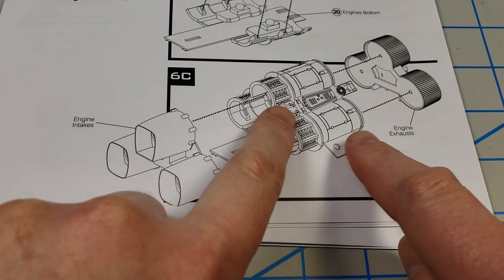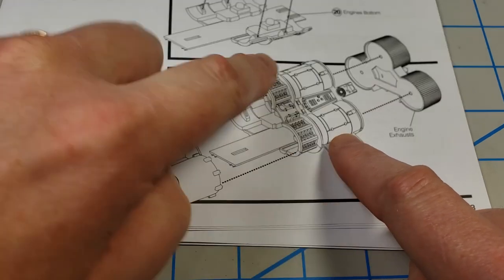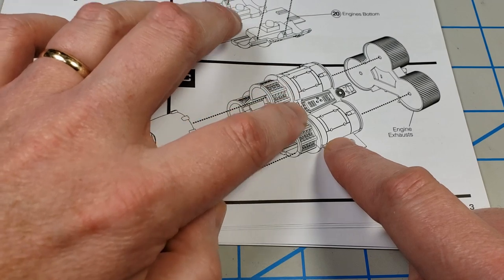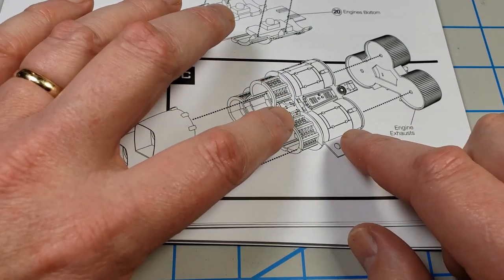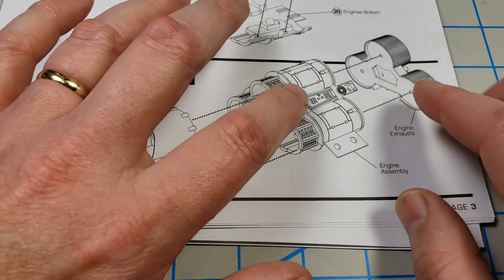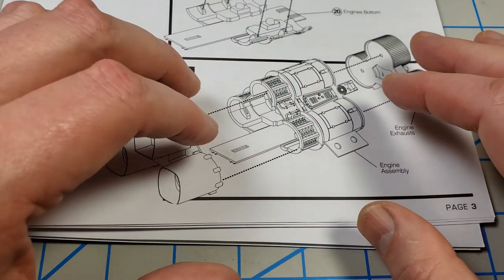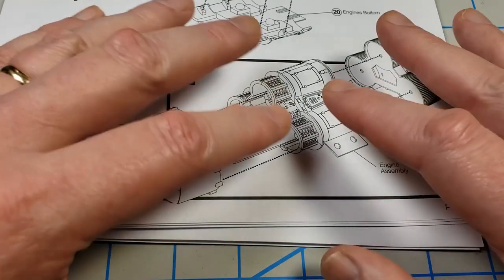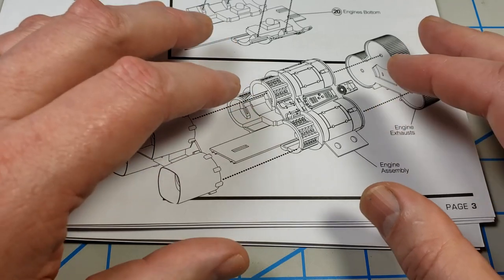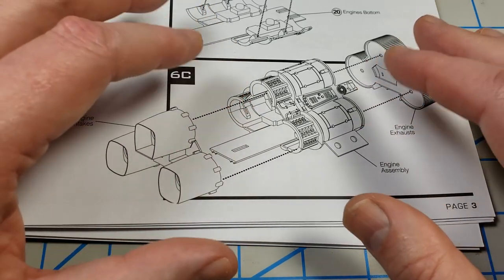The rear part of the engine is another area that needs to be accounted for because there are a lot of greeblies and things going on there, and you have to make the decision: do I want to paint some of this before putting it all together, or bring it together first? What happens if I bring it all together and then try to paint it? I'll show you various options you can look at for your own build.